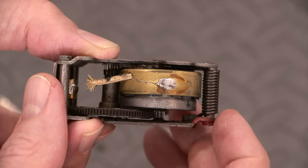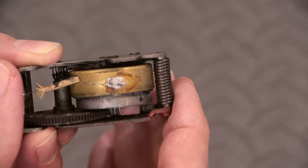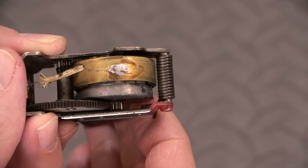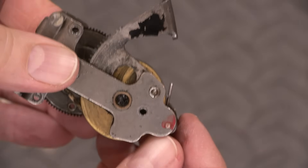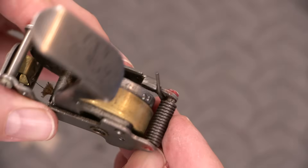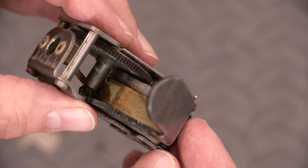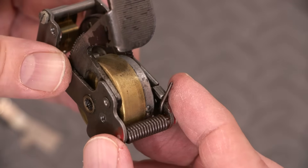Very heavy spring. That's the reason they put the red paint on there — it's like, don't undo this. That looks like it has a lot of tension there. Definitely that would be a dangerous spring to remove — you'd have to be very, very careful with that.